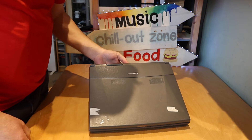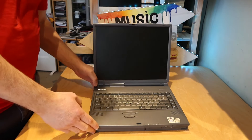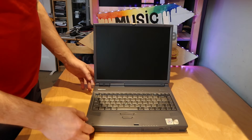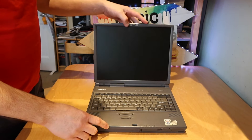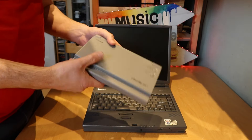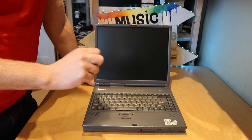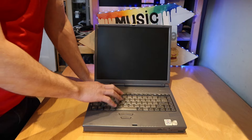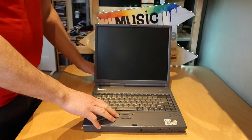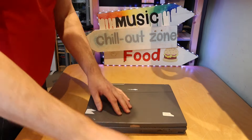So here we have a Toshiba — in this case it's a Tecra 8000. The Tecra is kind of like the upper end of the Toshiba range, after the Satellite and Satellite Pro. Obviously they've got the whole separate Libretto thing going on as well. This is quite a late classic in that it's a Pentium 2, so it's a bit later than some of the other stuff I've shown on the channel.